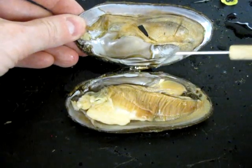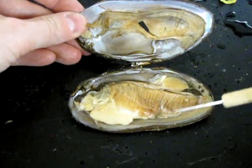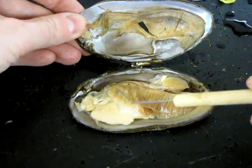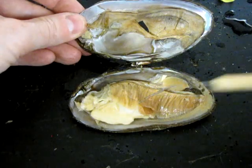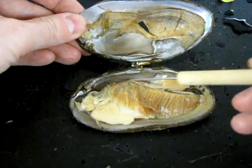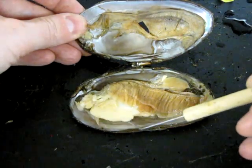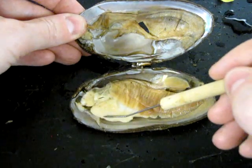Now we'll look in the mantle cavity, which is basically just the body cavity. The first thing you'll notice are these long, dark-colored, conspicuous, very thin, feathery-looking gills — this is the surface of gas exchange. Water enters the mantle cavity via an incurrent siphon formed at the rear by the mantle. Gas exchange takes place and waste products are ejected via the excurrent siphon, also at the posterior end. There's another set of gills on the underside, along the right valve.